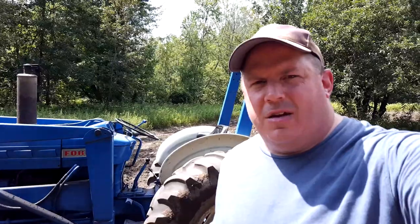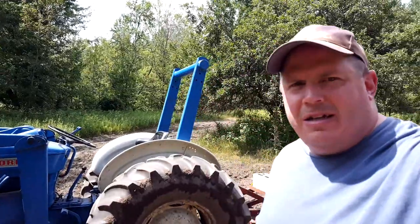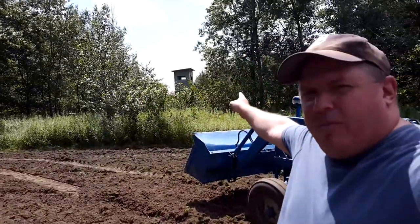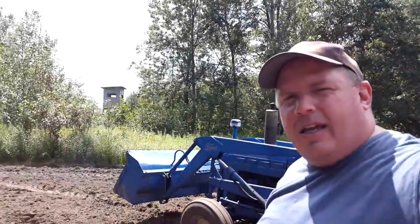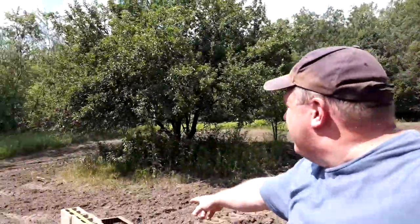Okay guys, I just finished working up my last plot and working the fertilizer and lime into it. This one's going to be ready to plant — it's probably my half-acre plot. To give you a reference, if you've seen my other videos, my big tower blind overlooks my big food plot, and this is basically on the other side of a creek that goes through here. A couple things to point out: I've got a nice big apple tree here and a couple more over there.